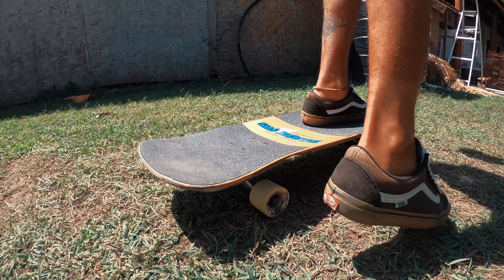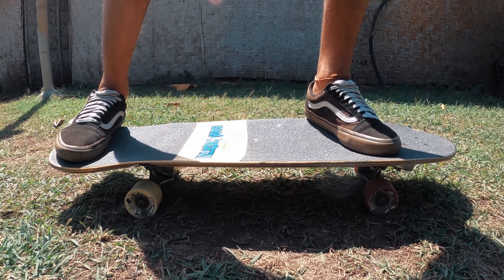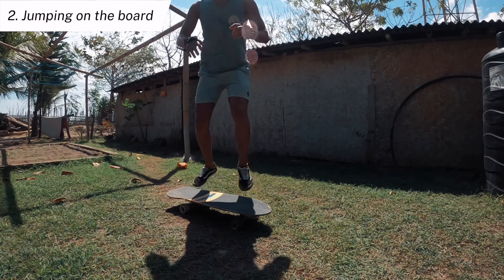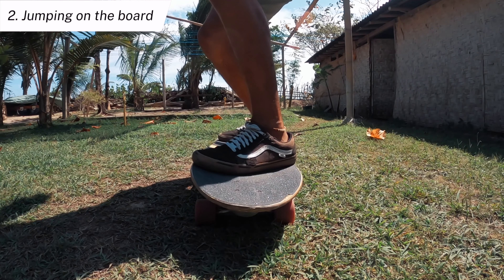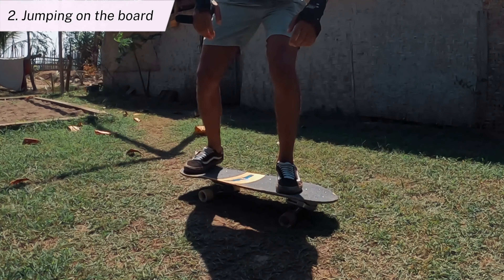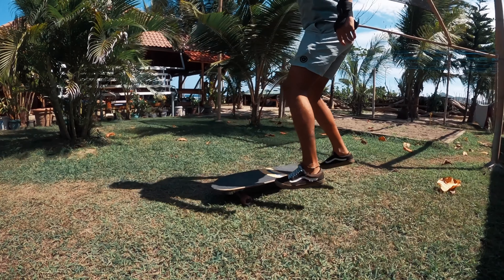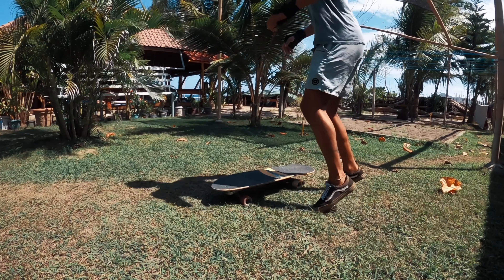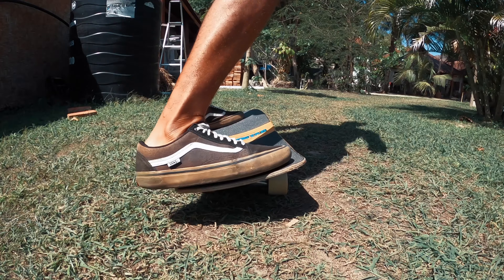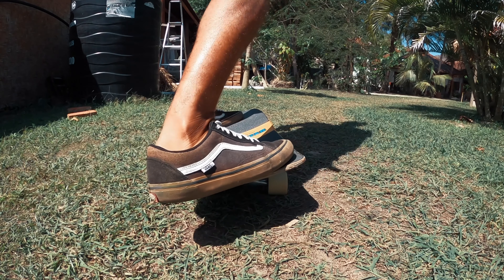I'm gonna give you two simple exercises that will help you fix your stance. First, we're gonna put the surfskate on the grass so we don't risk sliding while working on this drill — and don't forget to wear protection in case you're worried about falling. We get on the board and then we're gonna move our feet like Michael Jackson, sliding them one by one. If we move them both at the same time we can lose balance when we are actually moving.